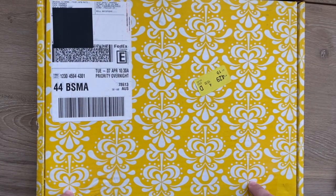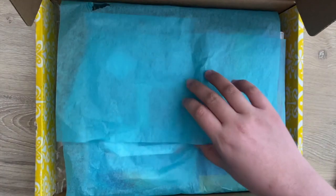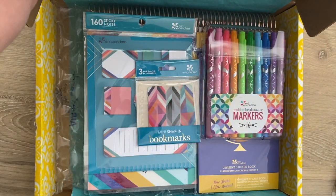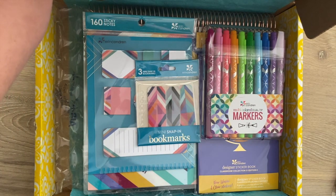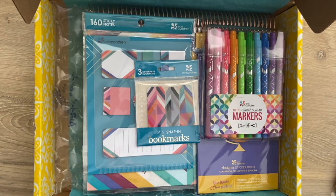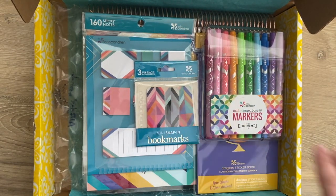I am also going to be giving away this teacher lesson planner, so I'm just going to jump right in and do the unboxing. All of these items were sent to me from Erin Condren to review and share with you guys, so I'd like to thank Tori and the team at Erin Condren. They are also sending me the binder, and I really love these products.